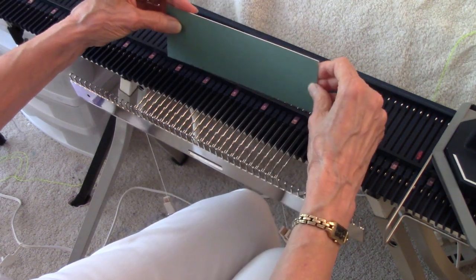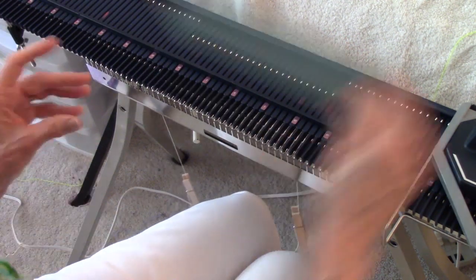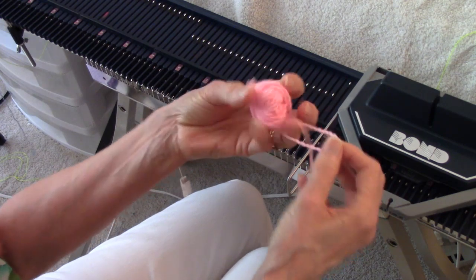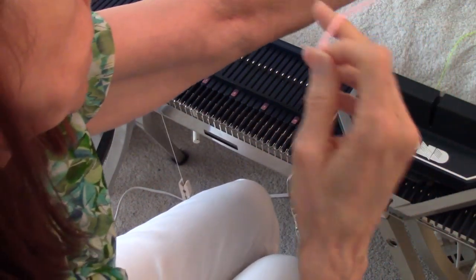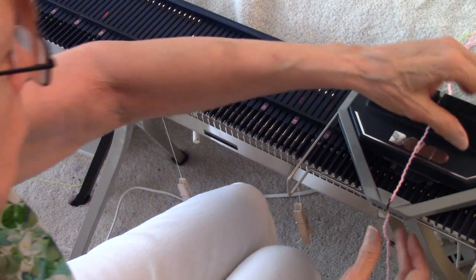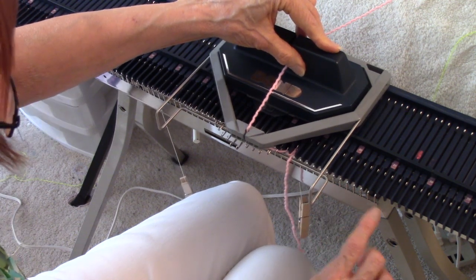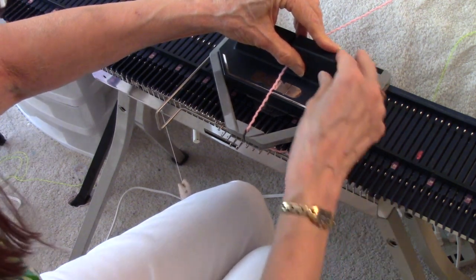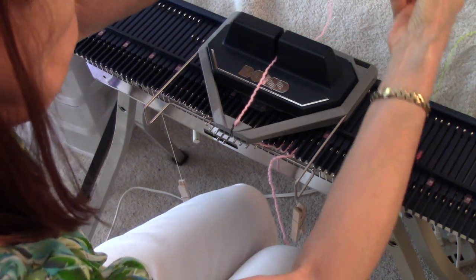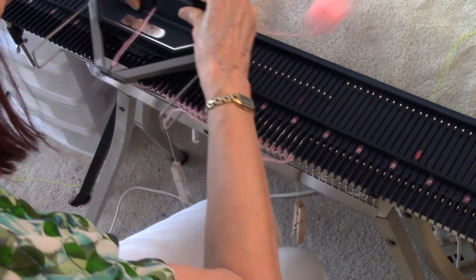Once I've got the comb on, I push the needles back into working position — you can see the thread is a little stretchy. It's time to thread my carriage: I take the ball of pink yarn, pull a little off, put it through the slot here and then through the slot there. I approach the knitting slowly. If it bumps into the cast-on comb, you can tug the comb down a little bit because you're using elastic.